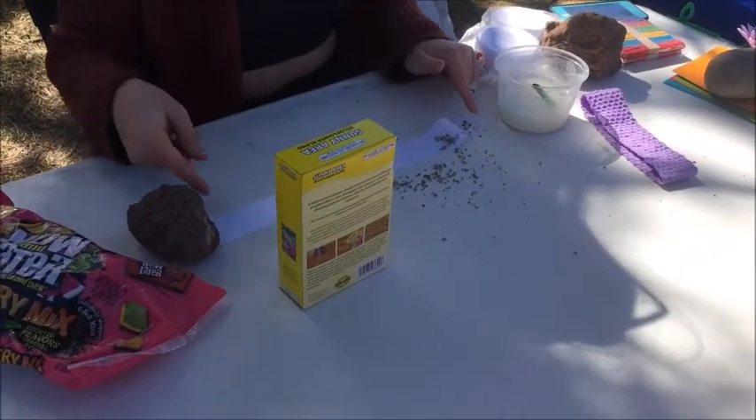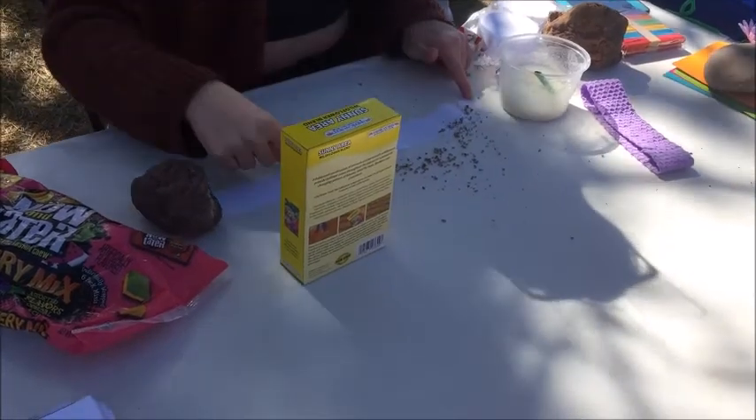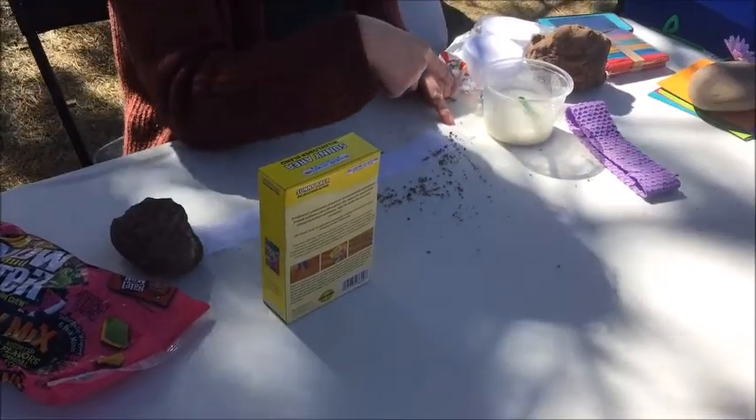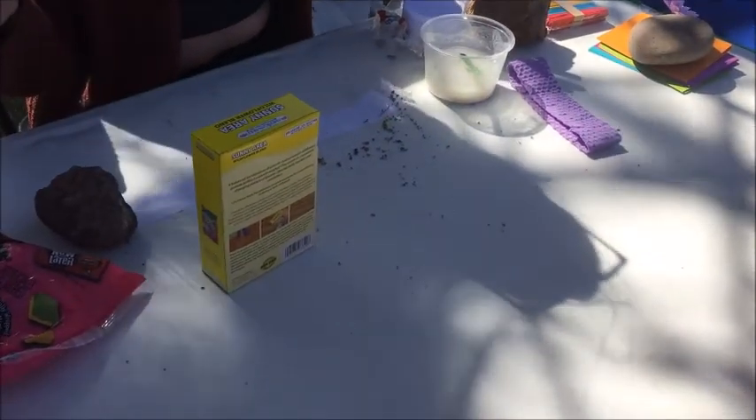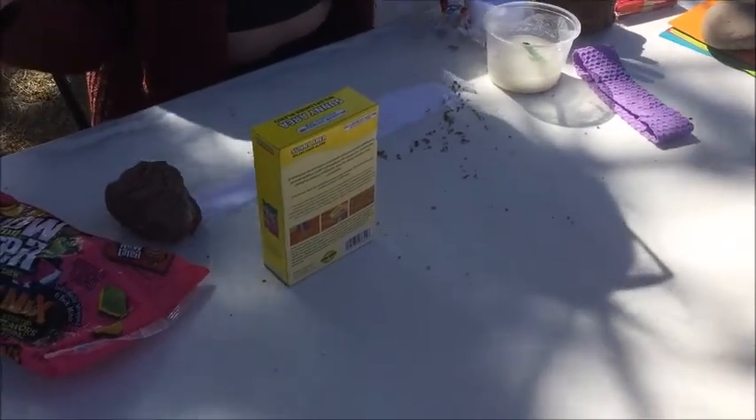You put it down the center here and then you fold it over and secure all the sides with the glue — the flower glue — then put it in the little envelope and you can plant it wherever you want. These seeds want to be planted everywhere.